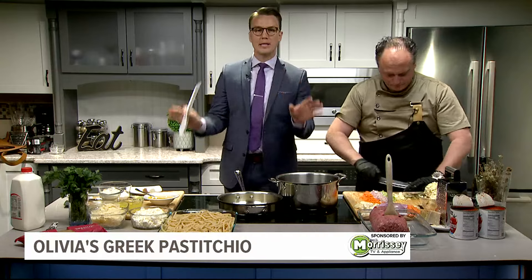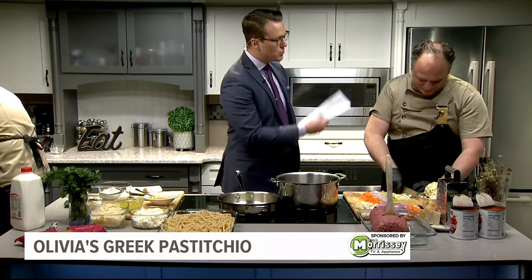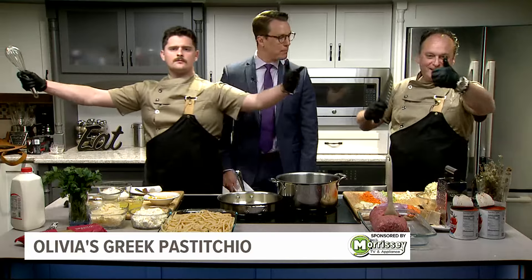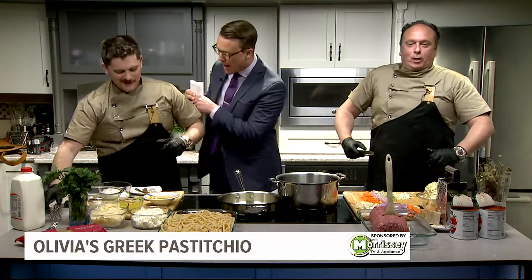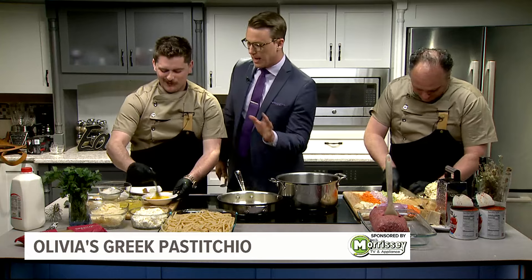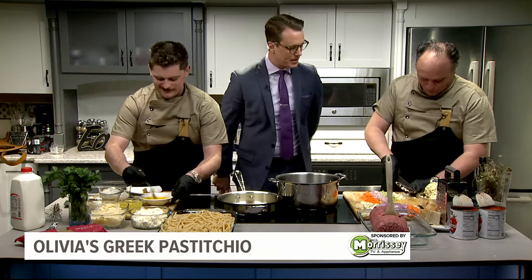Welcome back, we are in the Fox 43 kitchen with our friends from Olivia's — we got Harry, we got Yanni. Before we get started, I gotta check out this outfit, this setup they got. One strap — looking good, you look good, you feel good, you cook good. That's what they say. What are we making today? Pastizio!